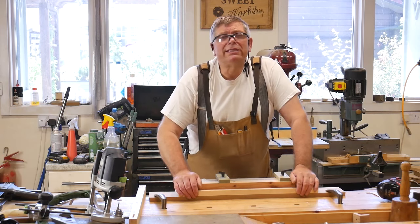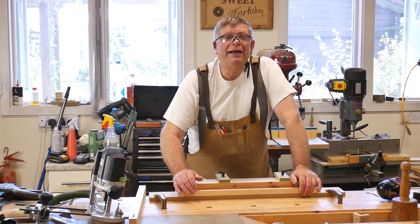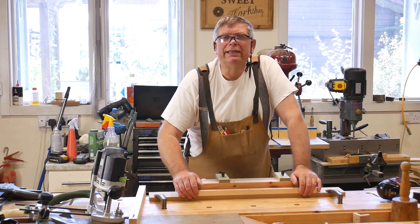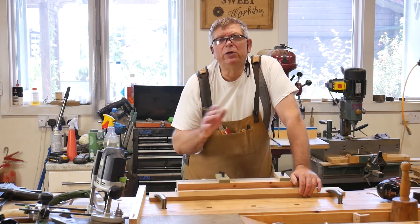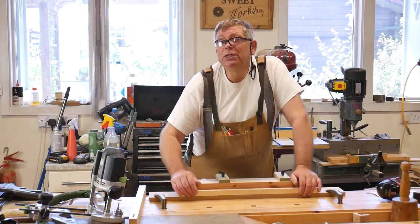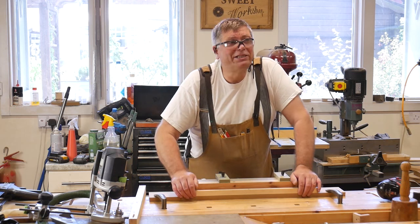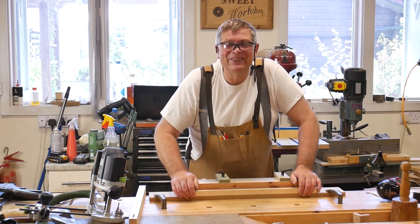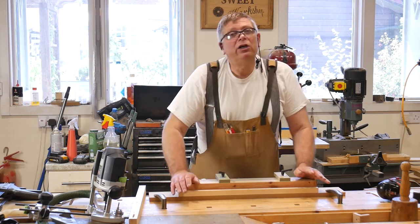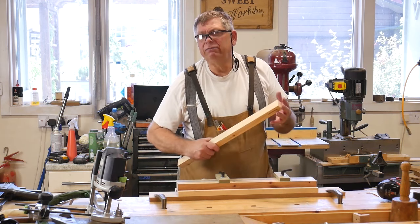I built several router jigs for cutting mortises. The first one was a Bob Wearing design, and then I started thinking I could make this a bit better. So I added a few niceties like travel stops and a positioning stop. I did actually publish a design for that in Workshop Essentials Volume 2, about 14 or 15 years ago now. It worked very well in the sense that the end result was as good as any routed mortise.